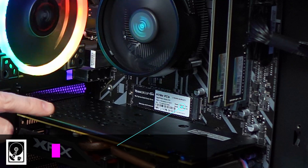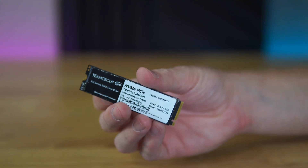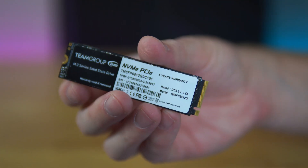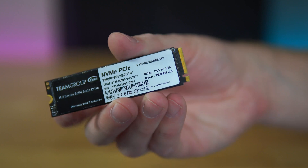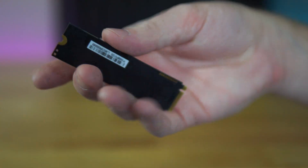Next up, and one I simply cannot stop recommending for storage, we've got an NVMe drive from Team Group — 512 gigabytes for $40. This drive doesn't win any glamour rewards for its looks, but it checks off all the boxes: NVMe storage, plenty of it at 512 gigabytes, at a good cheap price. It just checks all the boxes we need for this budget build.